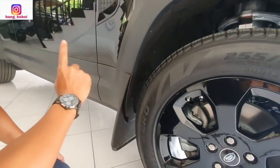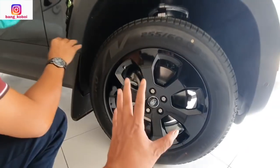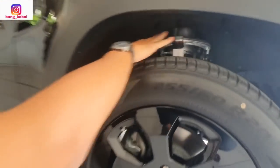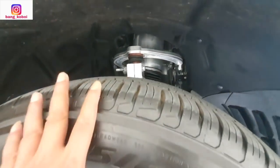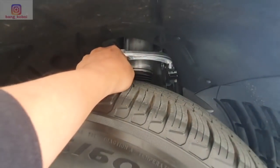Ini edition khusus black — Black Edition. Bener-bener baru. Ini air suspension. Dan ini sudah dilengkapi dengan air suspension. Kemarin teman-teman bisa lihat di video saya sebelumnya — suspensinya dinaikin waktu keluar dari kontainer.